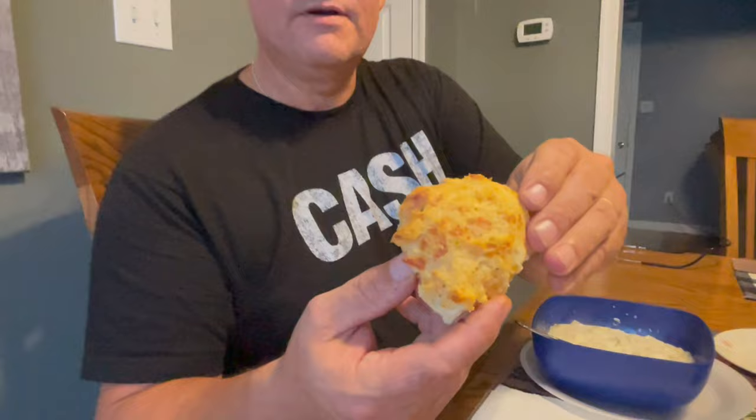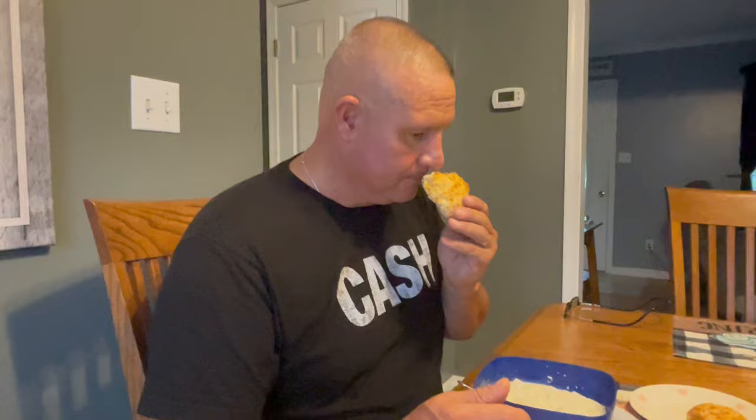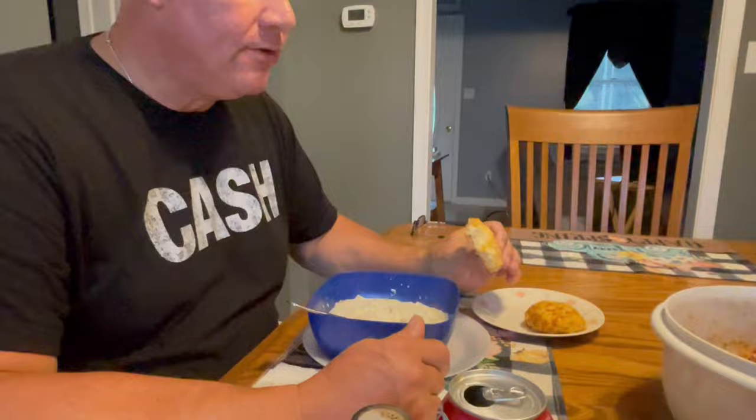Why don't you get one of those biscuits and try it? That's what they look like. They almost look just like the ones you get at Red Lobster — so similar. You can definitely smell the cheddar and the garlic. They're all good. To get these out of a box and fix them yourself — if you didn't know any better, you would swear these came from Red Lobster. This is the first time fixing them. I think I could take these to somebody and they would think they came from Red Lobster.